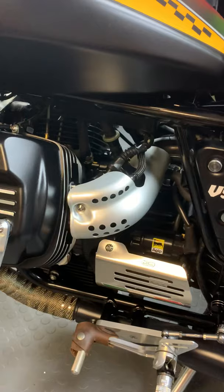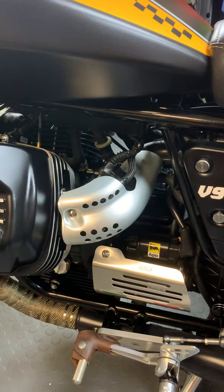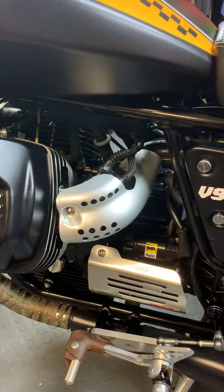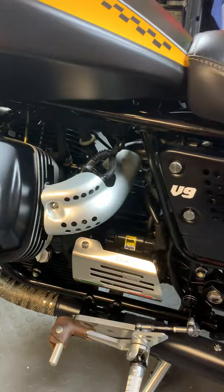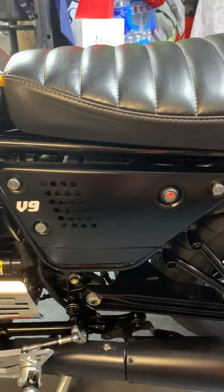These are the injector covers — the originals can be two different versions: plastic or black hard-anodized aluminum. I didn't like the black anodized ones so I replaced them with these, which take all the darkness away from the bike since it was pretty dark. For the side covers, you can buy them directly from Moto Guzzi or from Bäck — they are aluminum, hard anodized, and absolutely gorgeous. I'll show you the other side too.